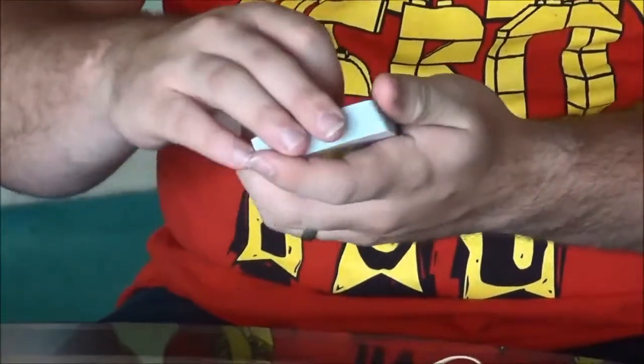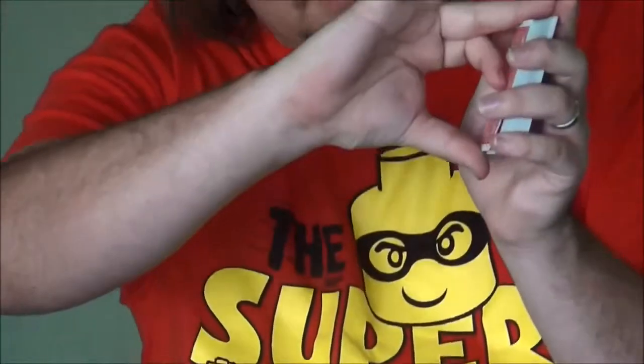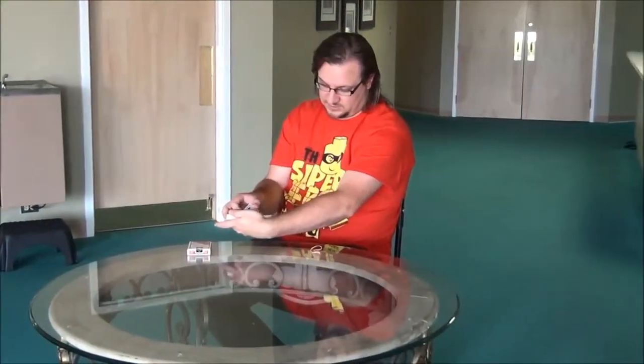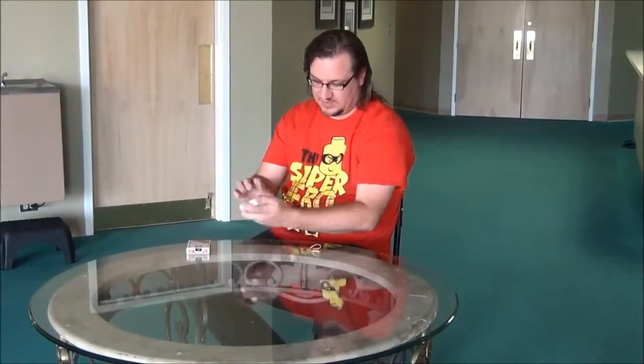So now we've got the selected card at the top. You want to get a pinky break underneath the selected card. The easiest way to do that is what I just did — you just let your thumb come up, push the top card up into the air so it drops back down onto the pinky. So you have a pinky break under the top card.